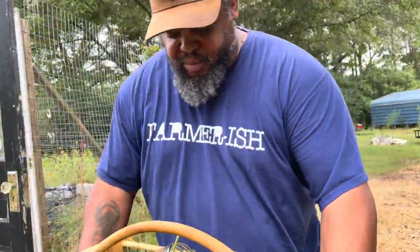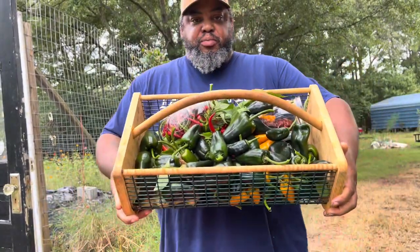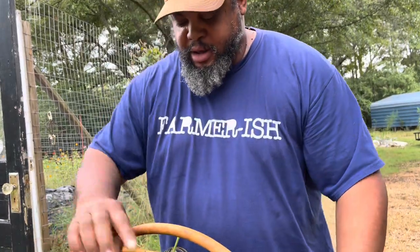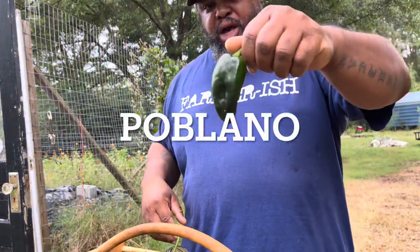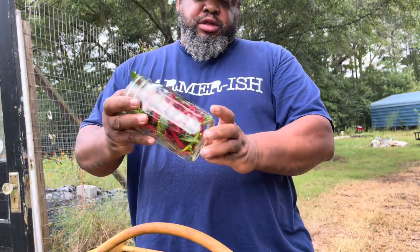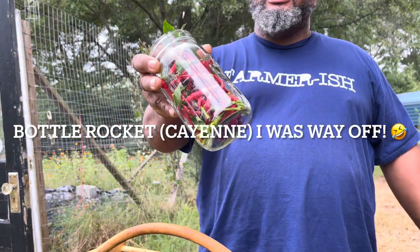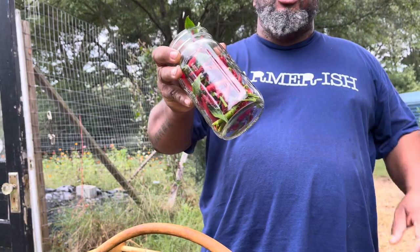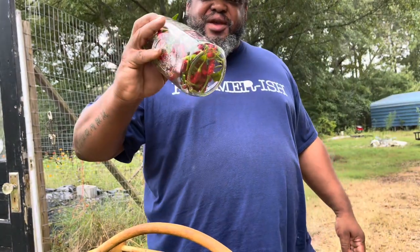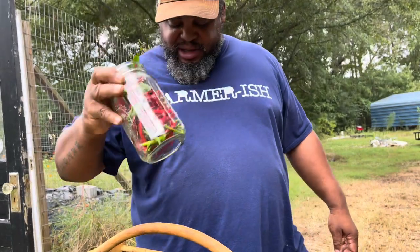I didn't get all of them, but I got a good little bit. You can see those in there. I got a bunch of the poblano peppers. These are Aji — I will put it on the screen — but they're like cayenne peppers. They're really good.